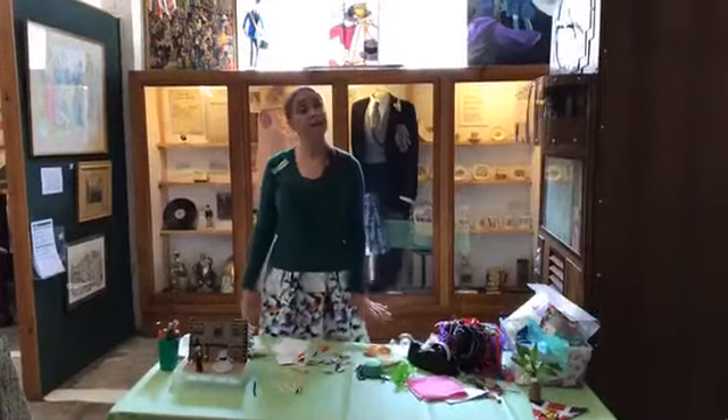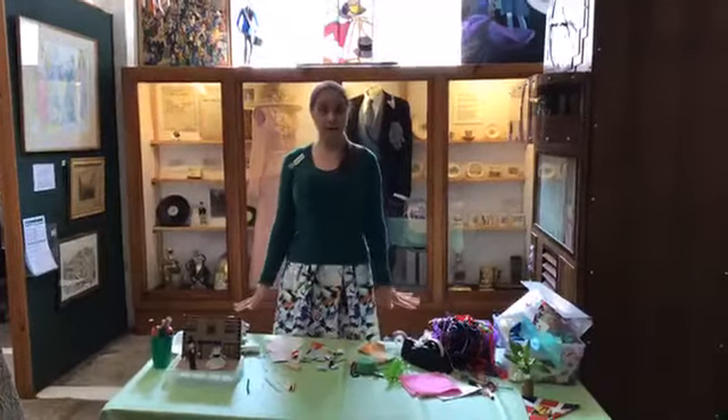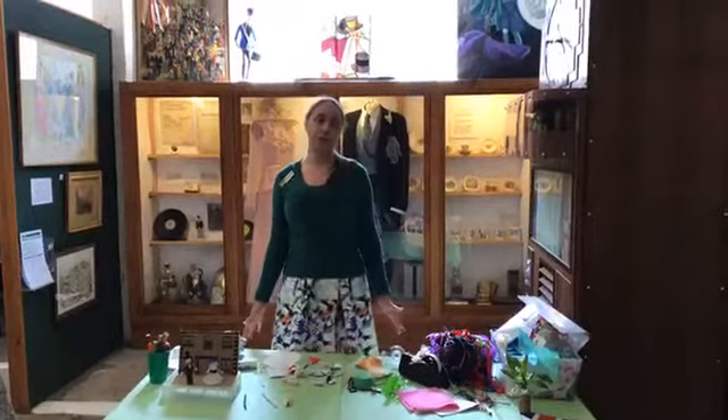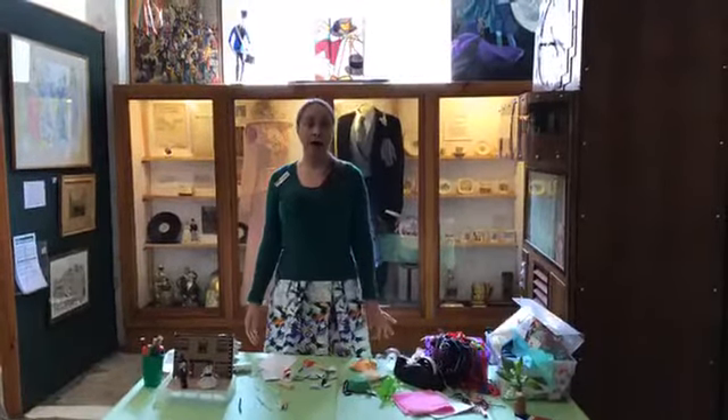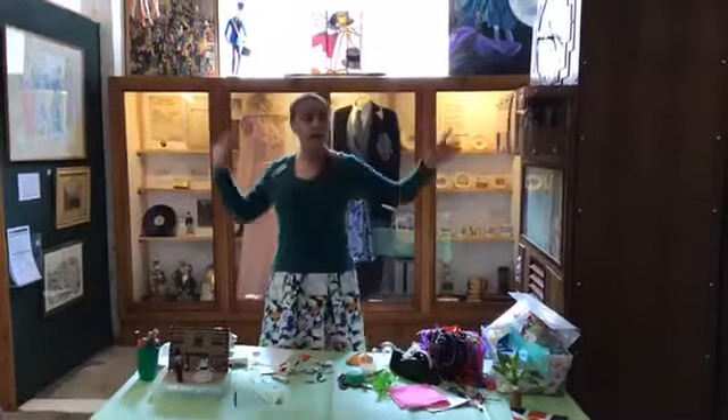Good morning and welcome to the Museum of Cornish Life. My name is Isabel and this morning I'm going to have a go at making some peg dolls. The inspiration for this was of course Flora Day, which would normally be taking place tomorrow, and if you were here on a normal year this place would be a hive of activity.